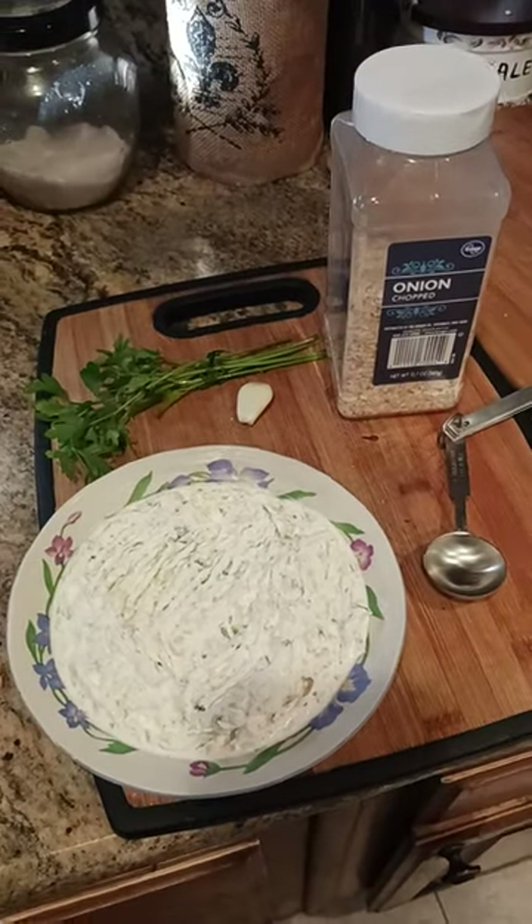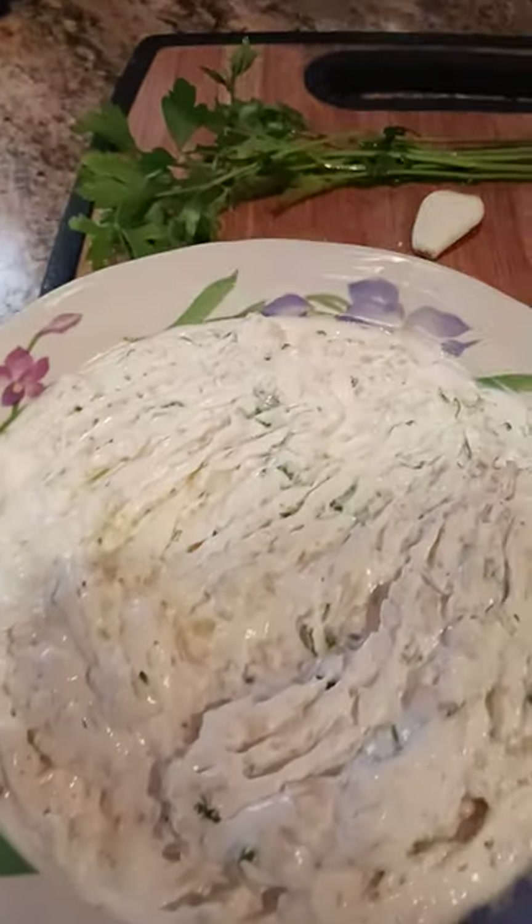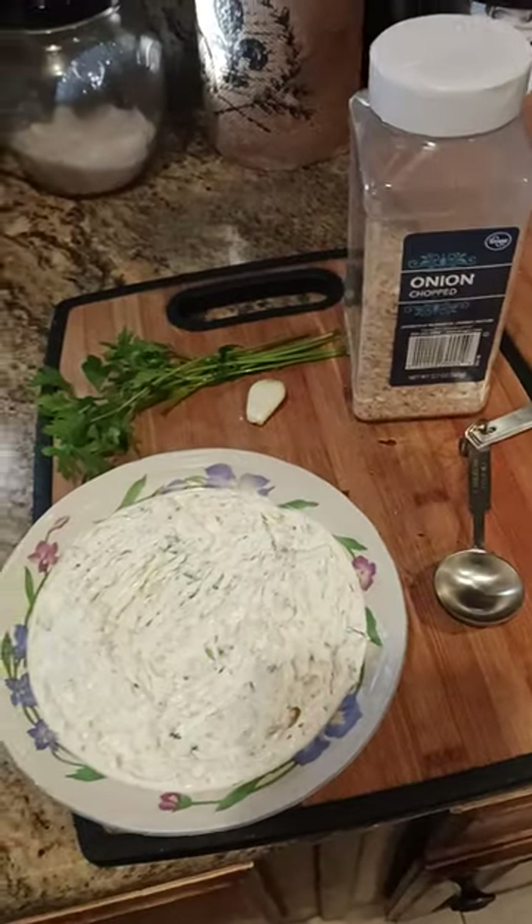Through the miracle of television, here is our dip about 12 hours later. It's had a chance to combine and kind of do its thing — flavors melding and all that good stuff.